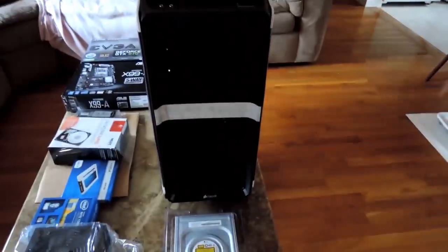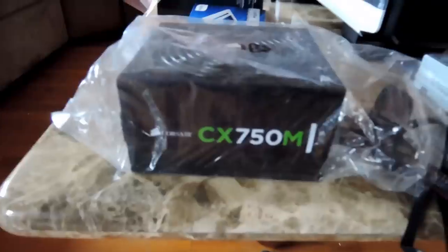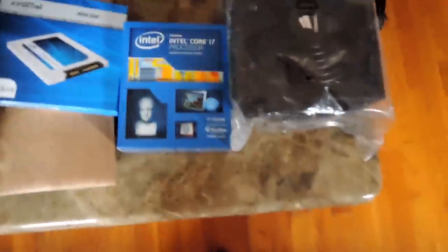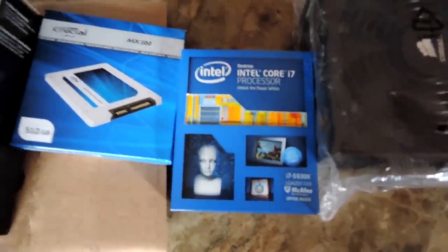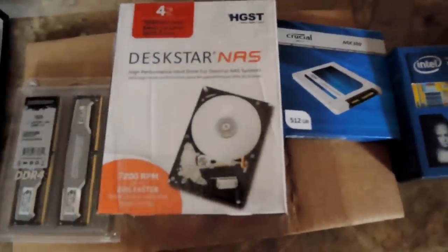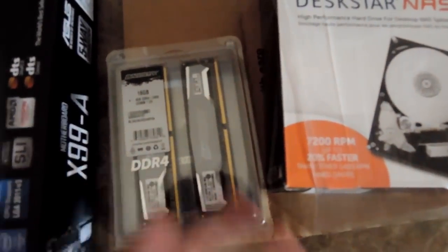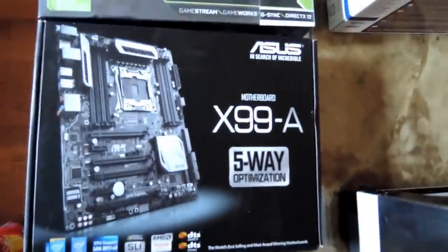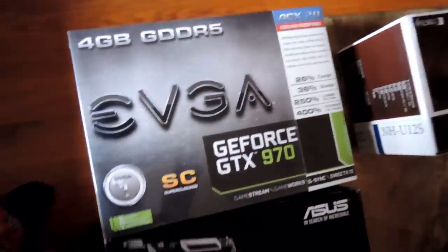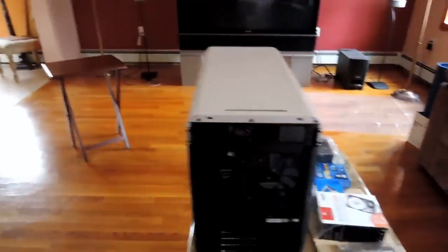So this is what I'm working with here. My case is the Corsair 760T and down here I have the optical drive, it's an LG. The power supply is the Corsair 750M. My CPU is the 5930K. Then I got this SSD, it's 512. And then my secondary drive is a 4TB. The RAM is DDR4 2400. And then the motherboard, I got the X99A from Asus. And then I got the 970 GPU. And finally over here is my CPU cooler, which is the Noctua NH-U12S. So let's get started with building.